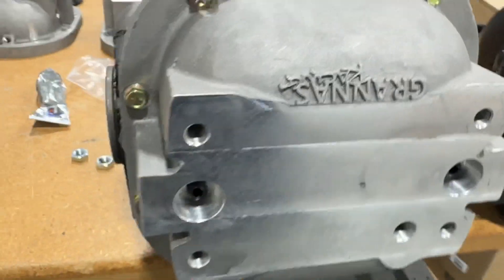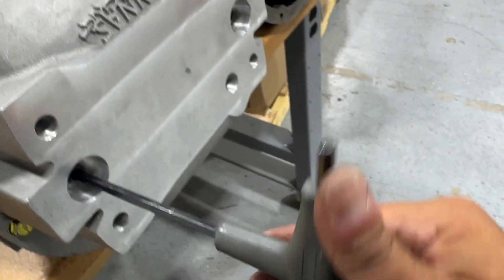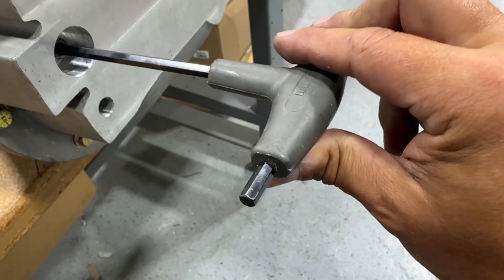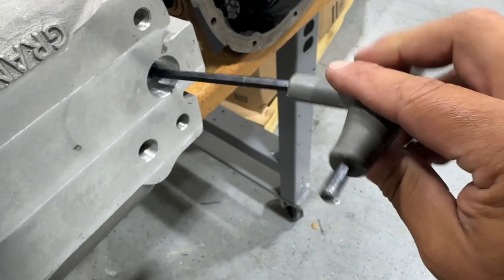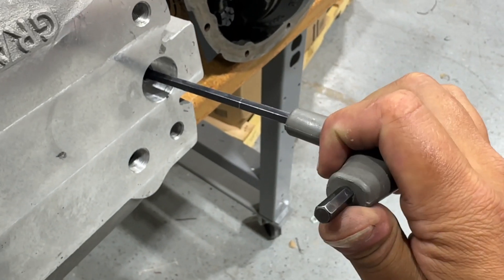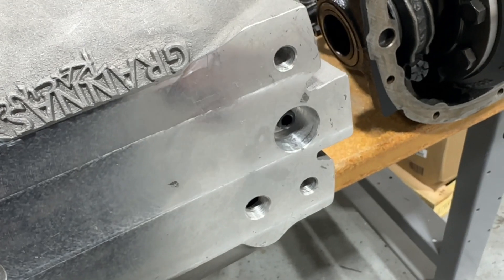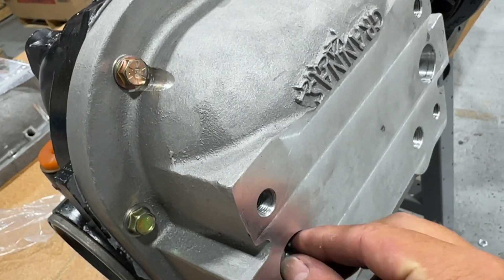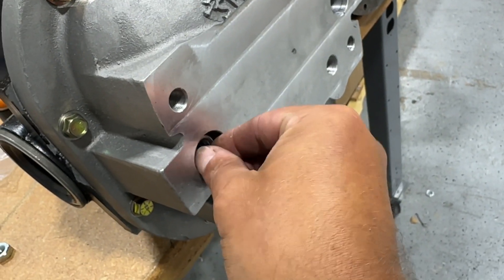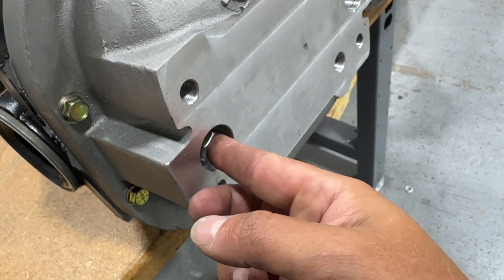Next step: take your load bolts with your allen wrench — these only get hand tight. Take them down until you feel it touch, and then just lightly turn until you feel it snug. Same thing on the other one — just hand tight. They're just supposed to touch the back of the cap, not apply pressure. Then put your locking nuts on and lightly tighten them up just to keep the load bolt from backing out. Nothing crazy on torque — maybe around 15 foot-pounds.